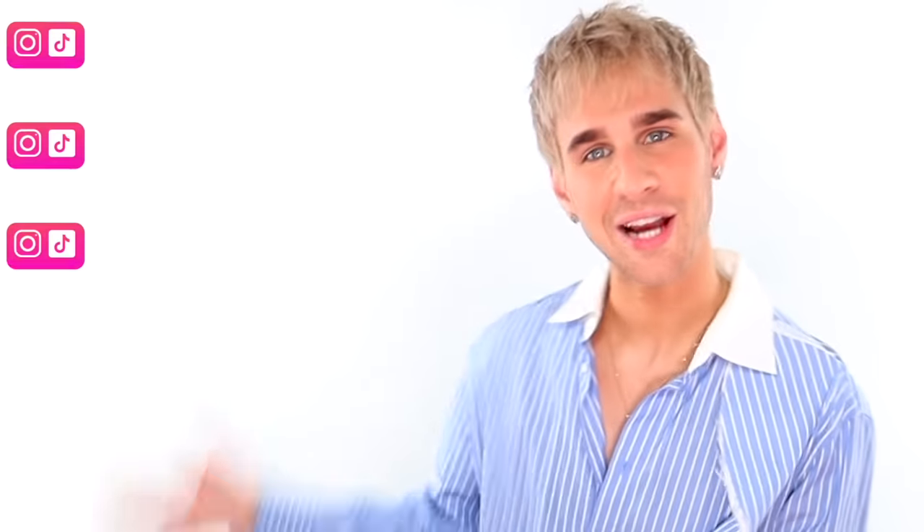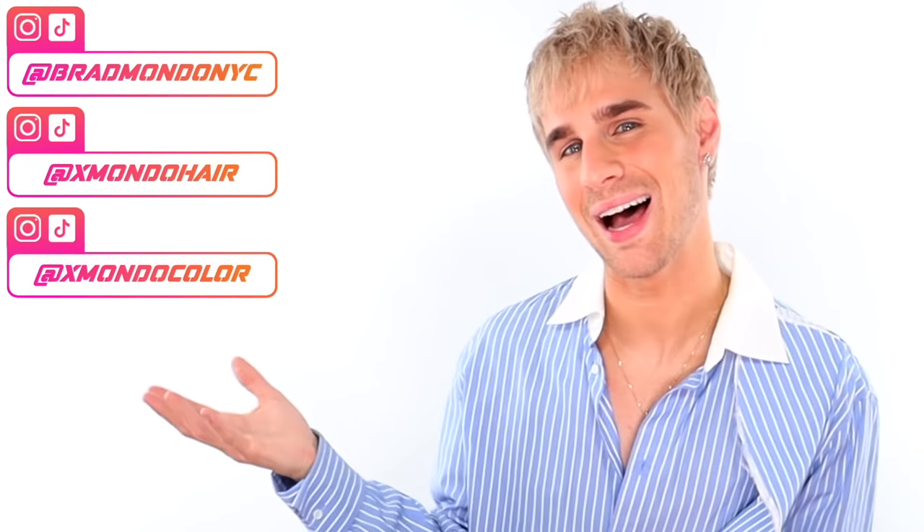That was gorgeous, that was fun — that's really all for today guys. If you want to give this video a like because you enjoyed it, that'd be great, and a subscribe would be cool too. You can also check out X Mondo's Instagram as well as mine — links are below, along with all the products I used in today's video. You can also head to xmondohair.com to find anything and everything X Mondo hair related. Check out some more of my videos. Thank you so much for watching — don't forget to live your extra life, and I'll see you next time. Bye.